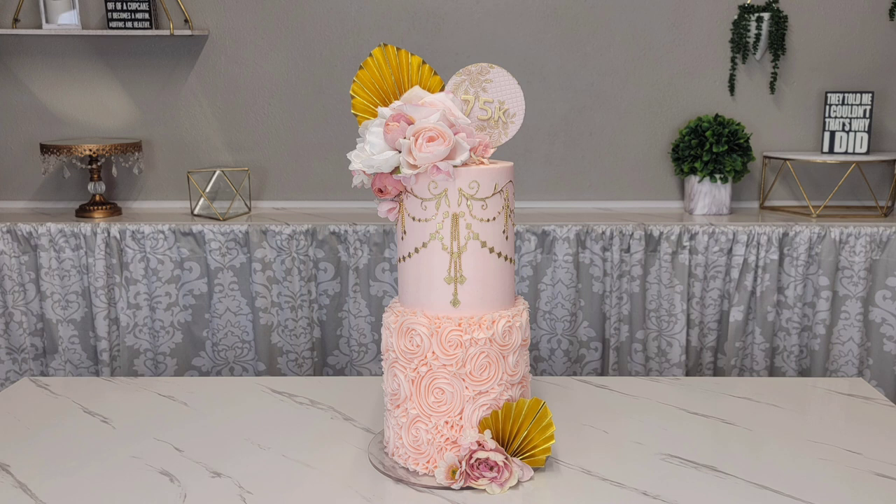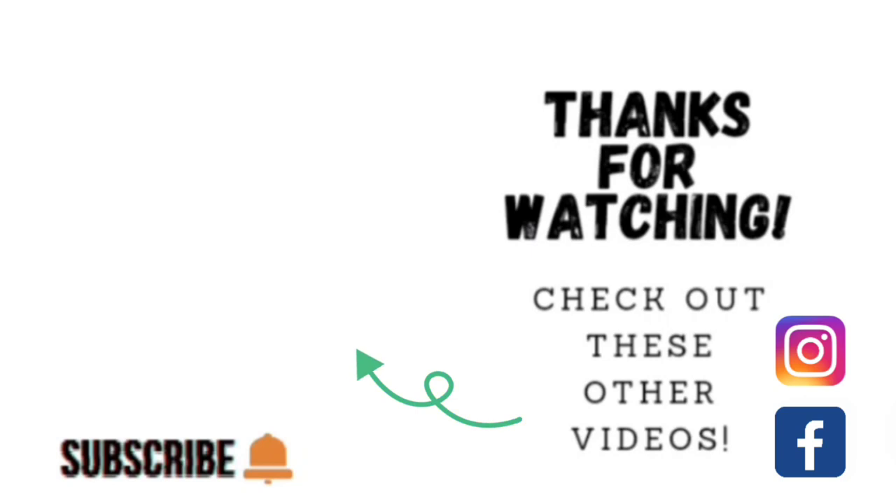Here is the finished product — I think she's gorgeous and I hope you liked it too! Seriously guys, thank you so so much for 75k and we will do much more. Thank you for taking the time to watch my video. If you'd like to watch some other videos, click the link shown here. I'm on Facebook and Instagram under the same name — Sophisticates by Mary — and please take the time to share, like, subscribe, and hit the notification bell so you know when I upload another video. Thank you so much and we'll catch you on the next tutorial!